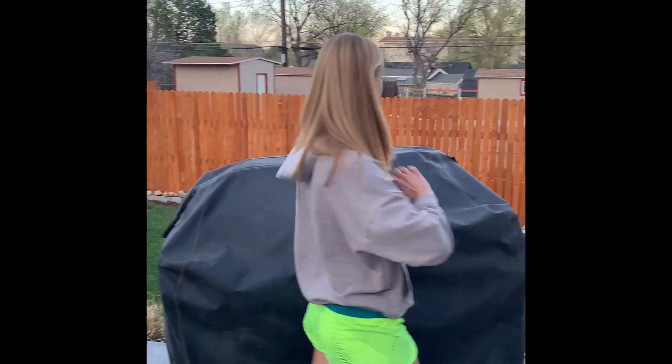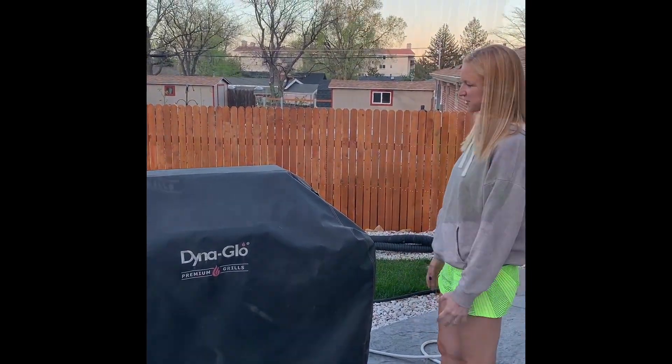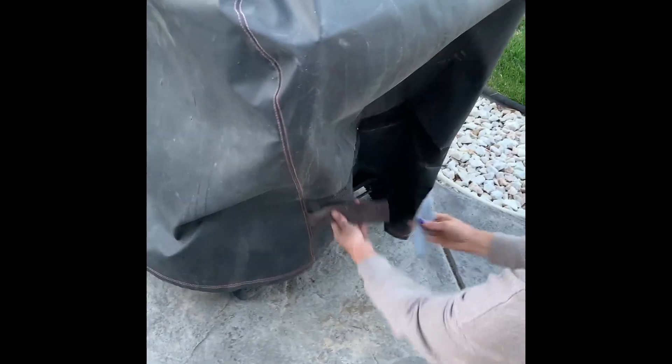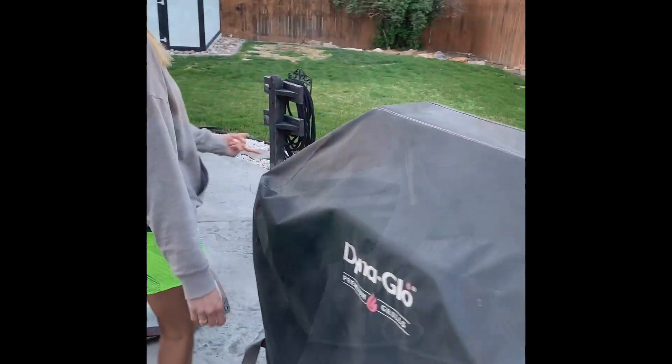It's just really easy. It's just a couple of steps and now our grill is protected, which is great. We get pretty strong wind around here and these little Velcro straps do a great job of holding the grill cover on. There's one on either side.